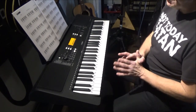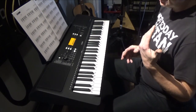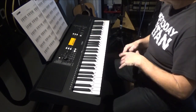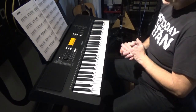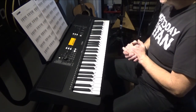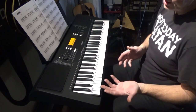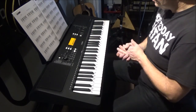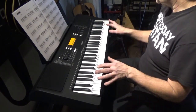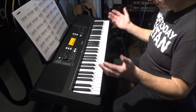I would highly recommend this to the serious beginner player. If you have a kid at home, or even an adult, who is serious about learning piano, this is a really great starting point. If you decide to quit, you don't lose a lot of money. It has 61 keys — they are not weighted keys, not for that kind of money — but they are touch responsive.